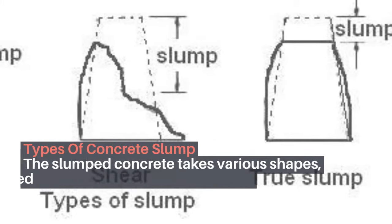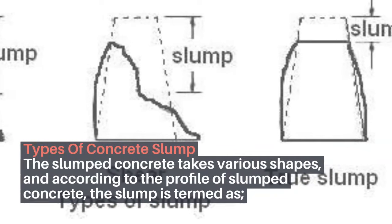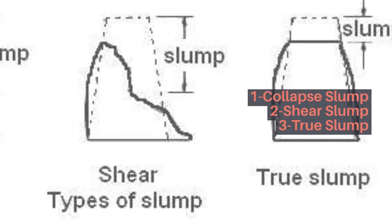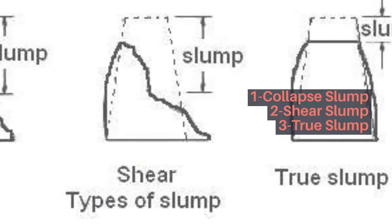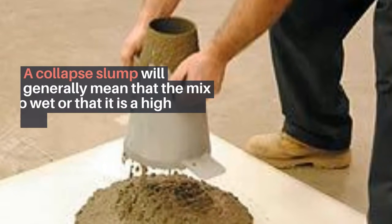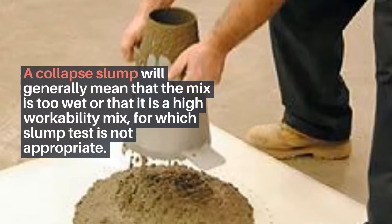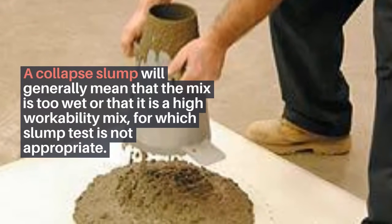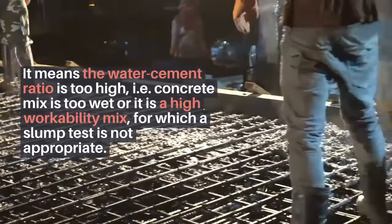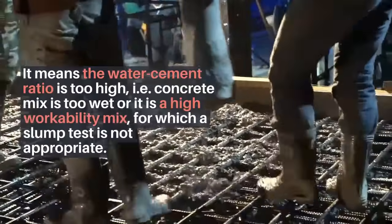Types of concrete slump: The slumped concrete takes various shapes, and according to the profile of the slumped concrete, the slump is termed as: 1) Collapse slump, 2) Shear slump, 3) True slump. In a collapse slump, the concrete collapses completely. This generally means the mix is too wet or it is a high workability mix for which the slump test is not appropriate — i.e., the water-cement ratio is too high.